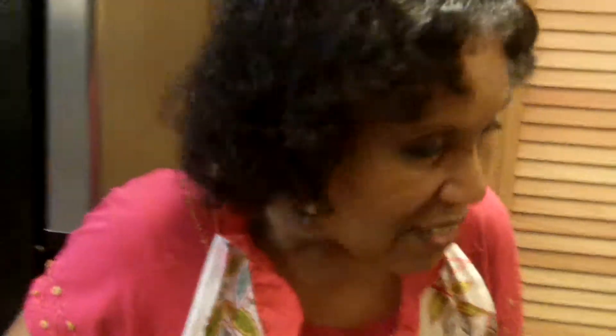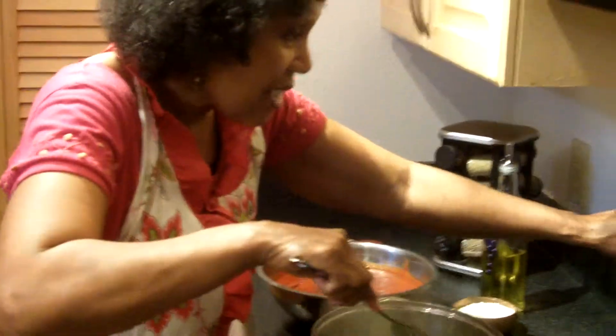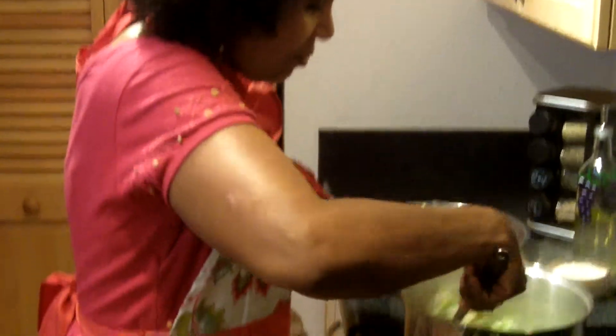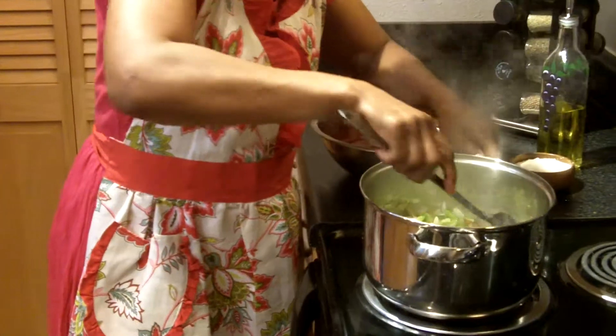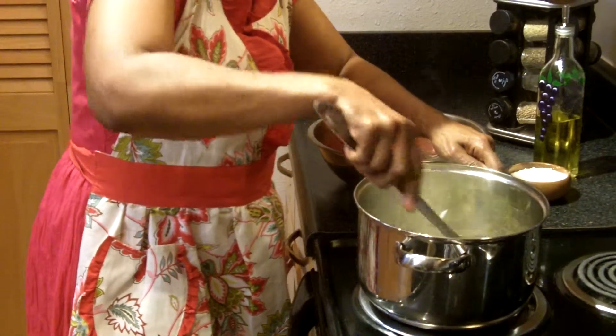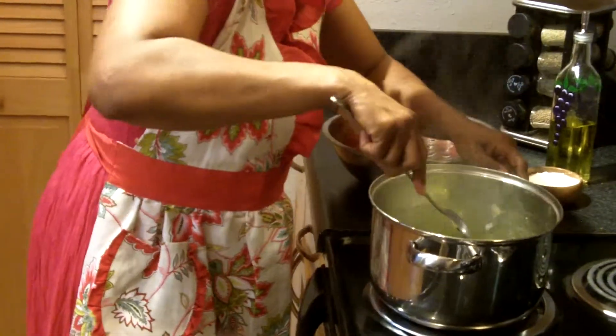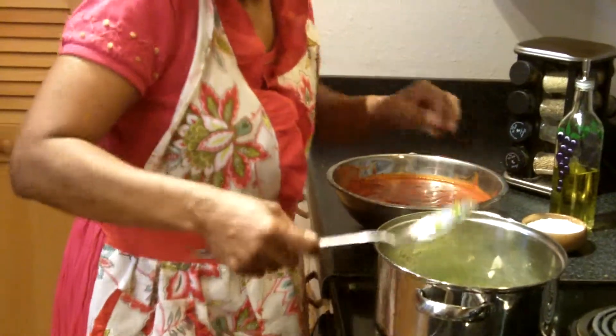We need to stir our veggies again and turn the heat down just a little. They're browning quite nicely — just a little. That's what we want. You want the crunchy appeal. You want to be able to taste your food — taste your onions, taste your green peppers — and appreciate what they bring to the meal. They're all complements; you want all the flavors to come together so you can savor them.